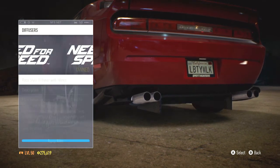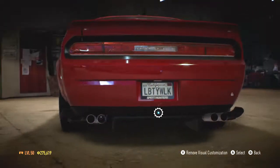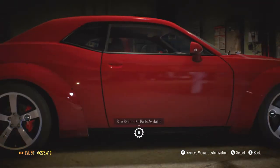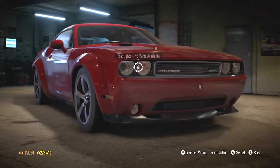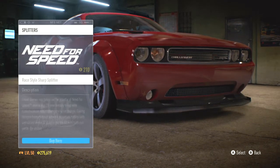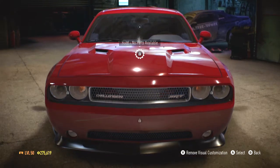So let's pick our diffuser. I have this one on, I'm thinking about just doing something clean — maybe just like this. I'll go with this one again, it's a good looking one. Those side skirts look like carbon fiber down there, I kind of want to change that. Let's check out splitters — there's no splitters I like. I like the original one the best, so we'll keep it.